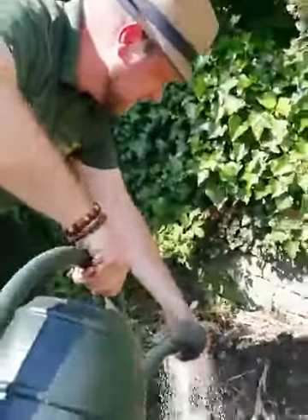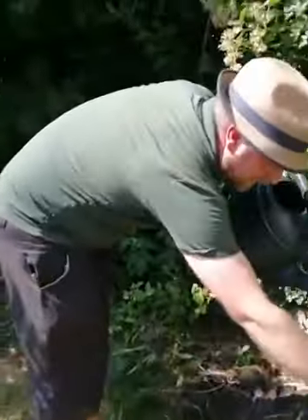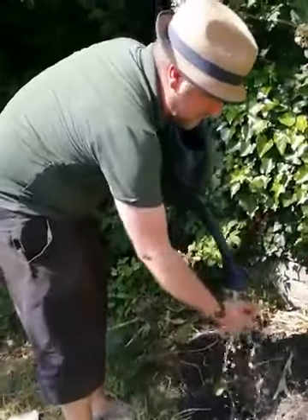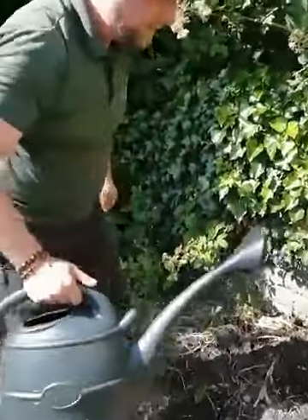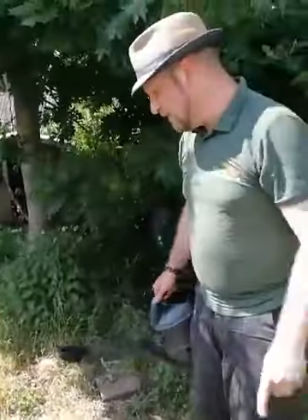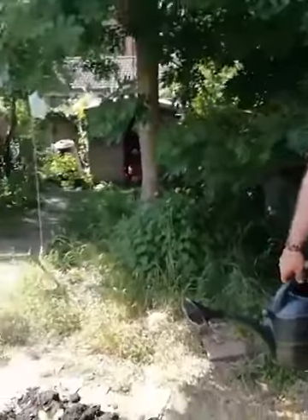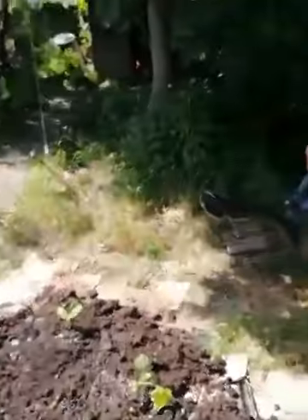I'll water the beans in. I'll put a wigwam up and tie these to them carefully as they grow. I'll leave this little path here so that I can get round - I might edge it with some bricks just to delineate it. That's quite a transformation in not that much time and not that much work really. The hardest work was digging the compost out of the compost heap.